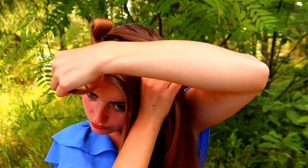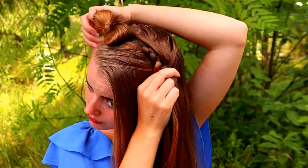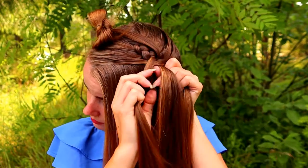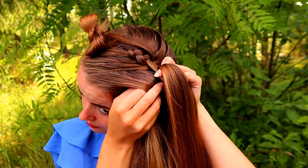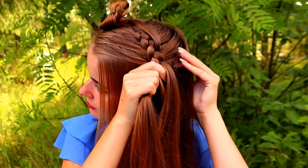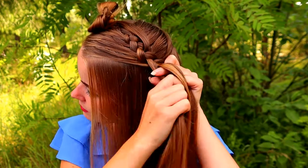At this point I leave another piece of hair away - this is also for the stacked braid - and then I continue braiding just like before. Left under, add hair, left under, add hair. Keep on repeating this pattern.